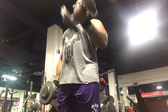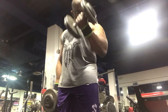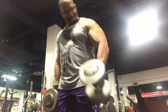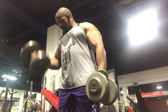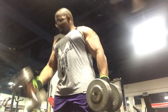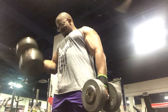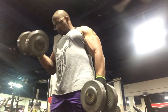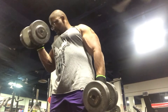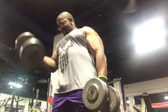Moving on to alternating dumbbell curls — another bread-and-butter exercise for the arms. I haven't done these in a month or two, and I really like doing them. A lot of people put a lot of body English into it; you want to keep that to a minimum. Even with 65-pound dumbbells, my body English isn't too bad. You want to keep stress on the bicep all the way through the exercise. I could have slowed down the rep cadence a bit, but just make sure you're getting a good strong contraction at the top without too much body English.